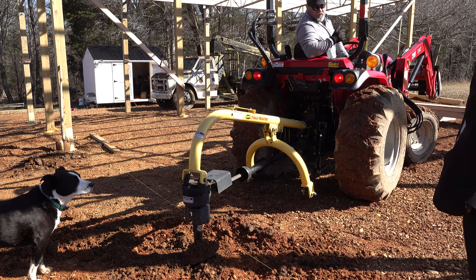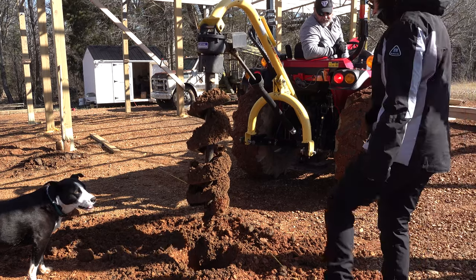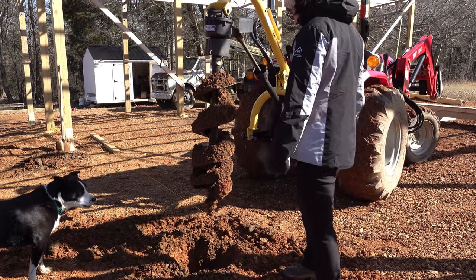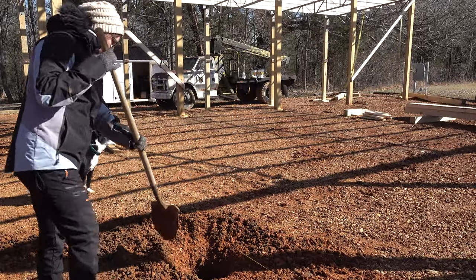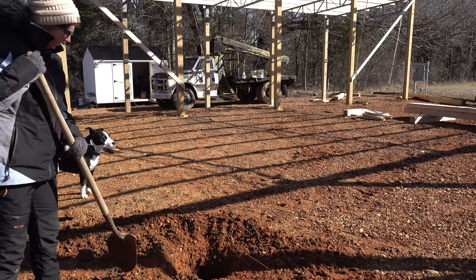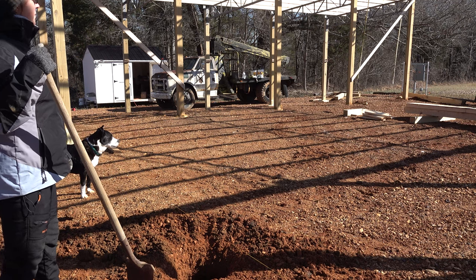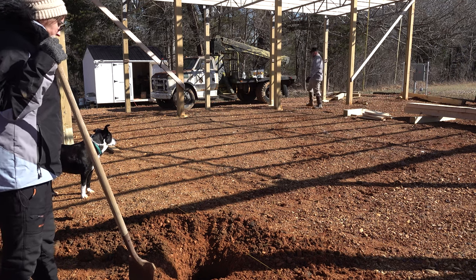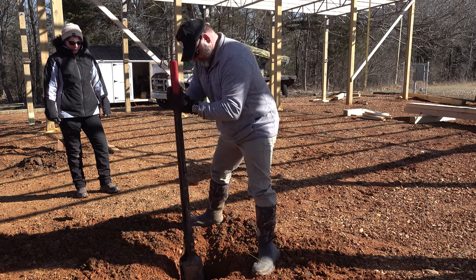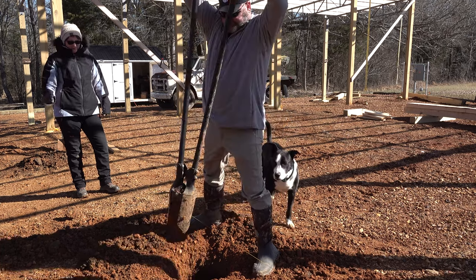All right, turn that string over. I'm going to use the post digger too — come on, get some of that dirt out. You're knocking dirt back in! When you pull it out a bunch of dirt falls back in — that's why I'm here with the shovel. I hate doing that. Yeah, when you pull it out a bunch of dirt comes back. This stuff is heavy and mucky.